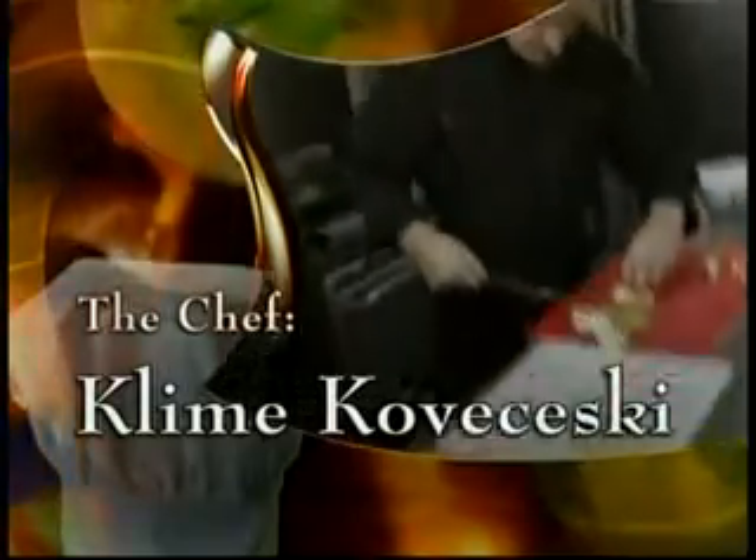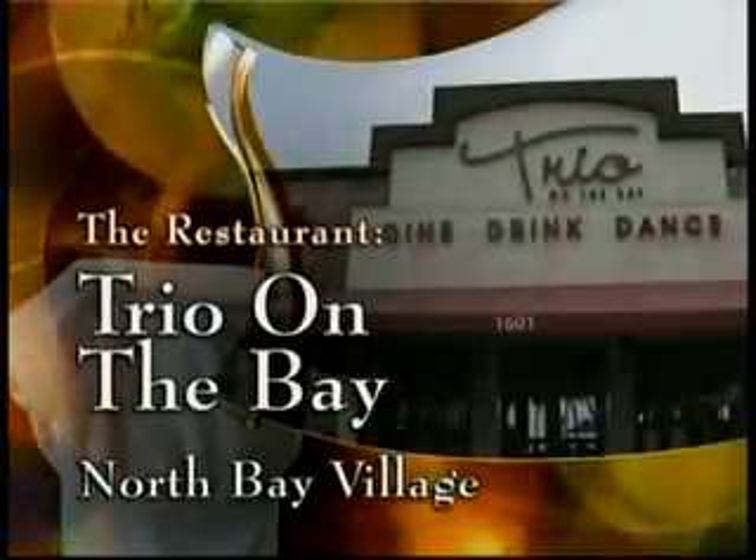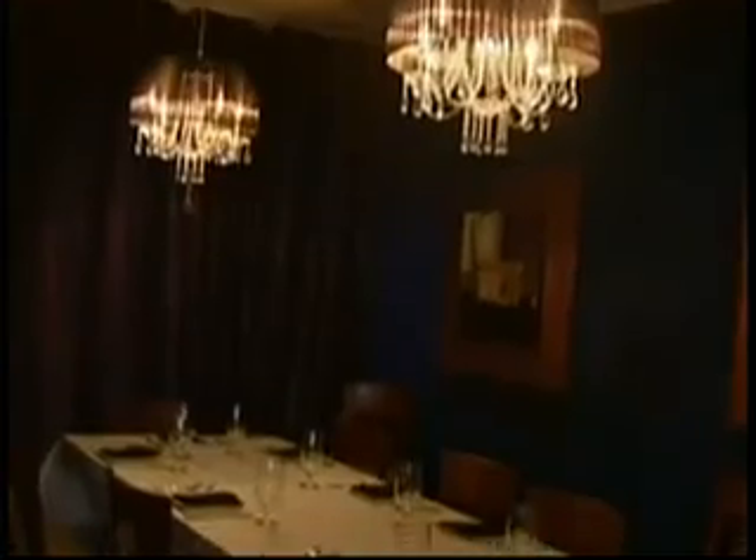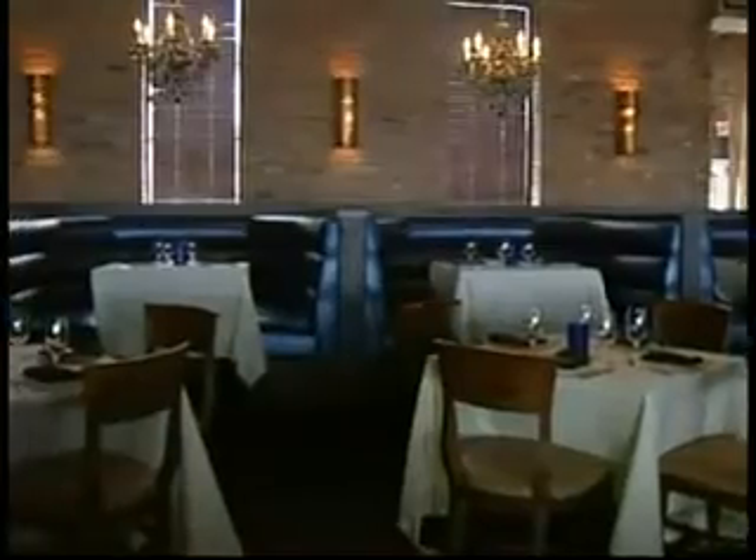The chef, Clime Klovacheski, of Trio on the Bay in North Bay Village. The restaurant turns into an ultra lounge in the wee hours where you can dine, drink, and dance every weekend. We specialize in private events and large groups — we can seat up to 500 people at the same time.